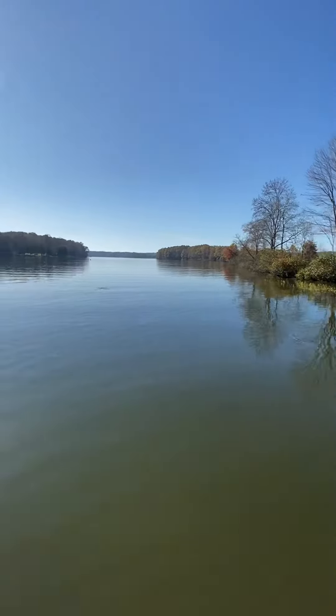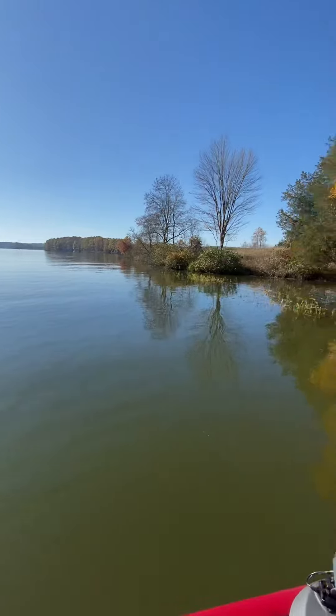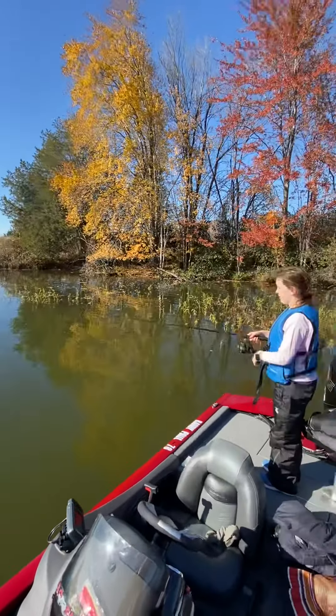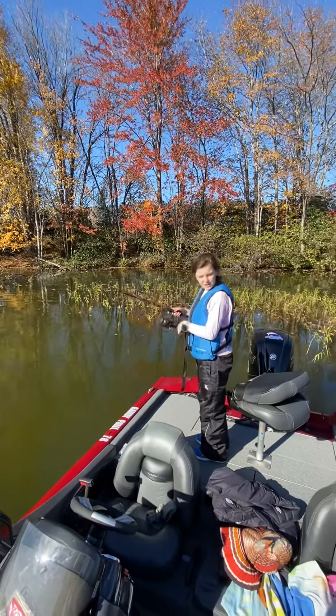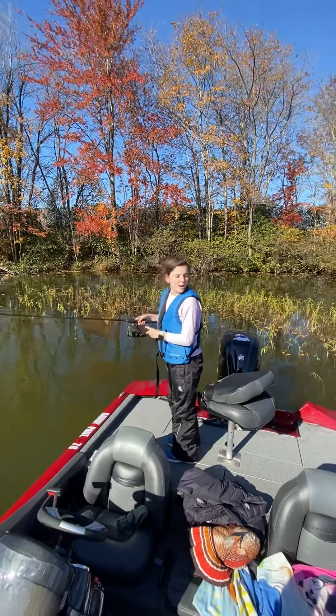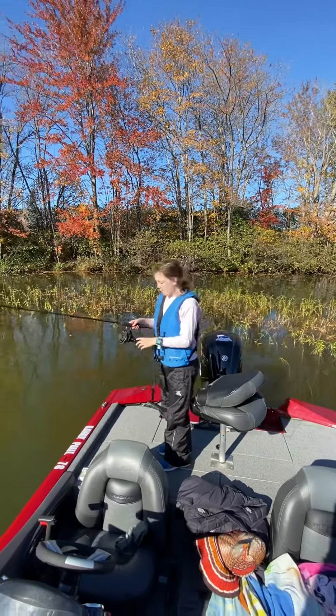With this lure, it makes it look like it dances, so you have to reel it in real slowly. And that's how you use it. Also guys, we're close to a hundred subscribers, so please subscribe!